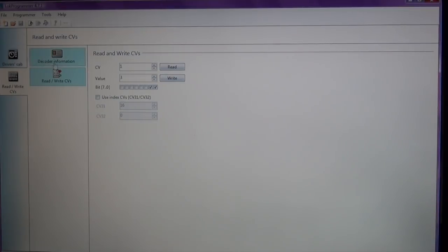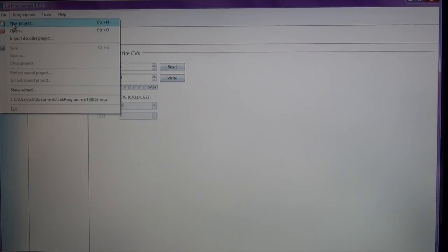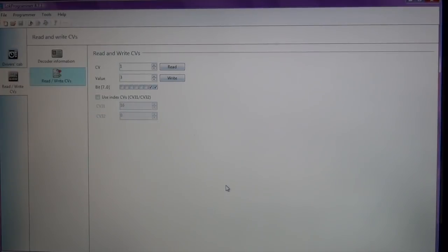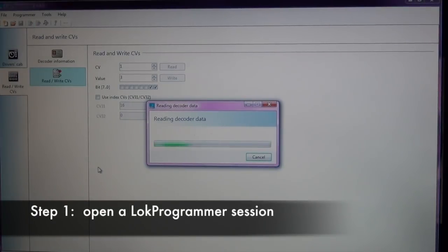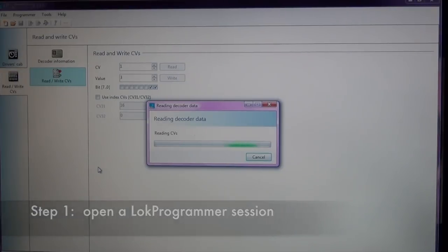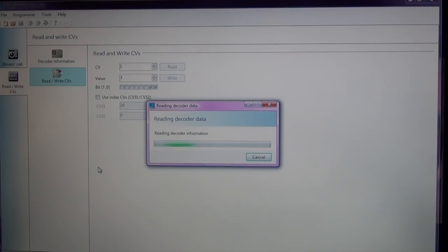For my particular locomotive, since I have the programming module, I can read the decoder to begin a new session. If you don't have the module to do the programming, you can just go File > New Project and you're able to get into the CV functions without actually having a locomotive hooked up to your computer. But since I have a decoder and my LokProgrammer, I'm going to click 'Read Decoder Data,' and it's going to pull all of the CV information from the decoder.